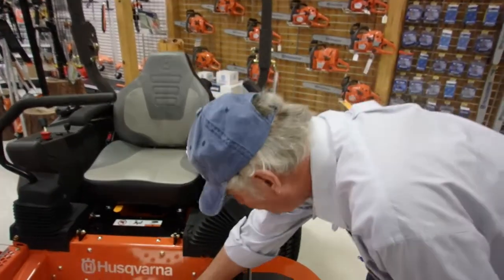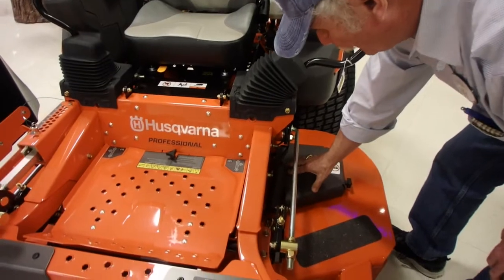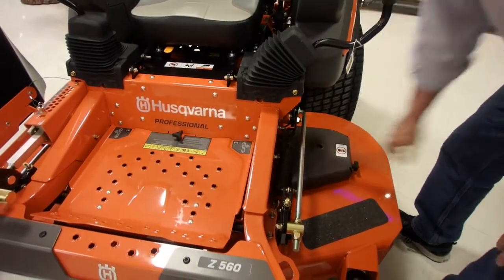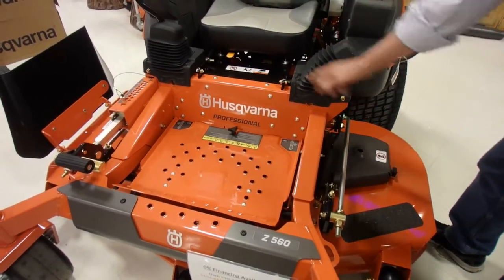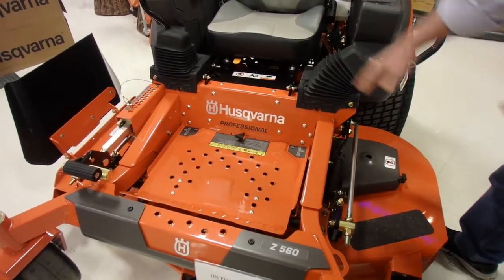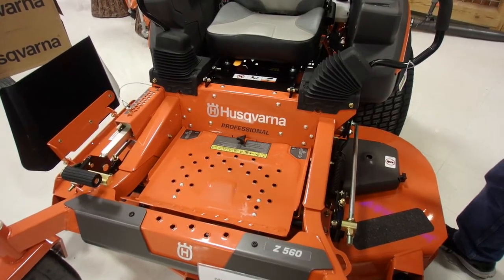Going back down to here, we have a cover for the belt and the pulleys. One belt, tool-less, one button. Open that up and you can adjust, grease, change belts — whatever you have to do.